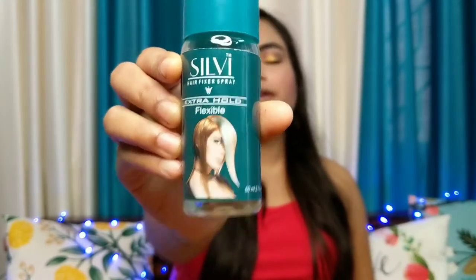This is the most affordable hair fixer spray which I have ever used and I will be sharing this review with you — how it works on me, the prices, and all the details. So without any further delay, let's get started.